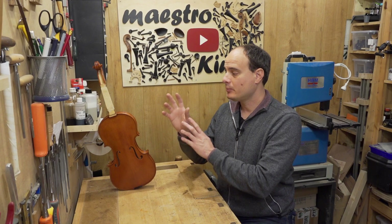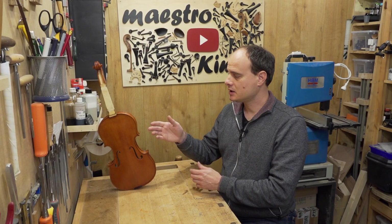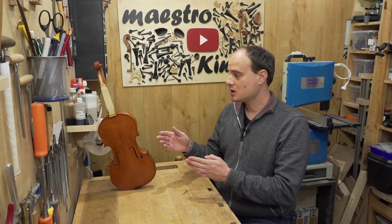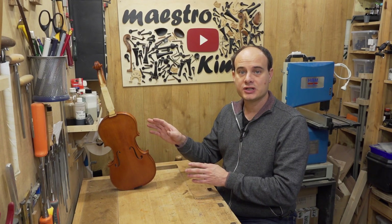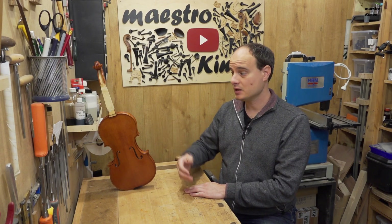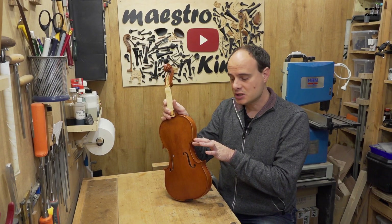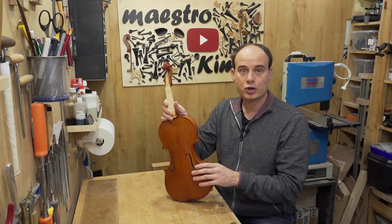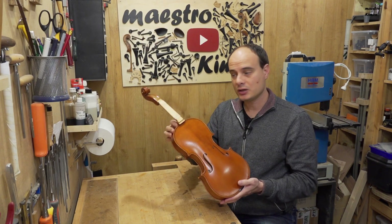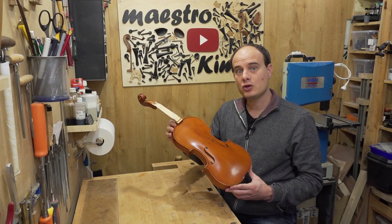Now I can start working on the appearance of the instrument. I want to make it look like an older instrument, like it's been used for several years. That is a process done almost entirely on the varnish. You can also work on the wooden part when making the instrument — for example by not making the corners very precisely, like they are worn out — but those things have not been done on this instrument, and I'm not going to do them in this video. Today I'm only going to work on the varnish.